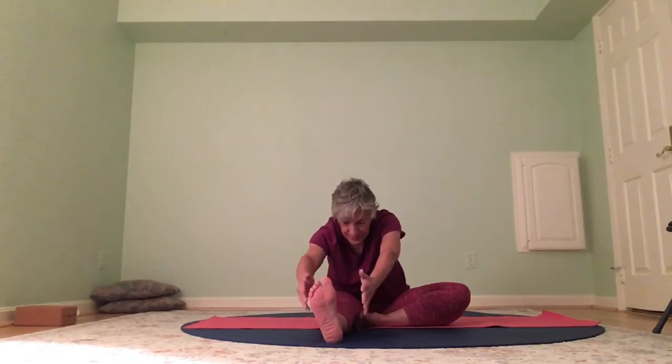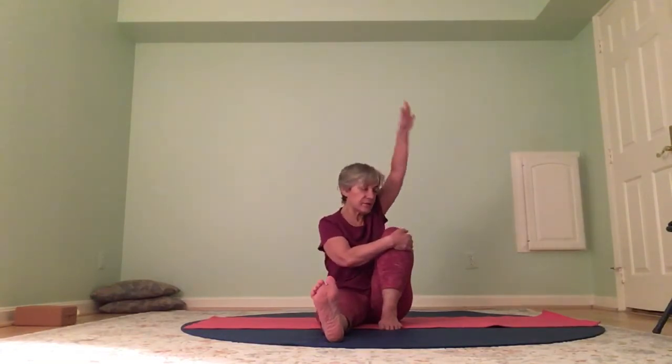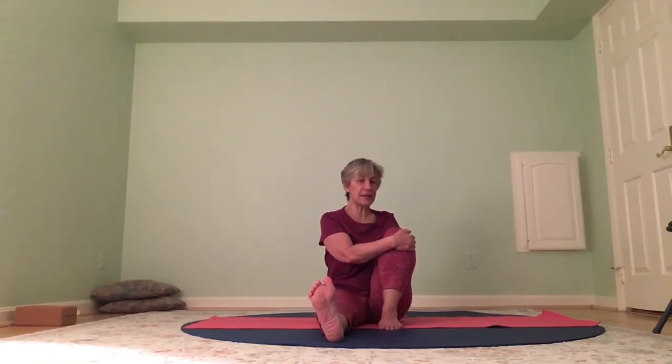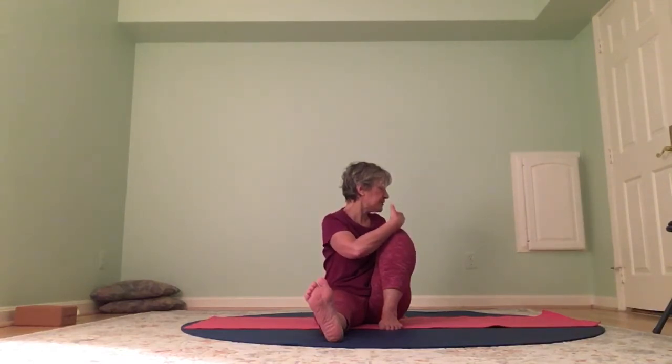Release — uncross your wrists, bring your arms long and up overhead. Take your right knee up — one hand's width distance between your right foot and your left thigh. The left leg is still flexed, toes pointing up, left knee pointing up. Left hand to the right knee, right arm comes up and back — inhale, lengthen your spine. Exhale, twist — not using the left hand, we're just twisting. Nice spinal twist here.